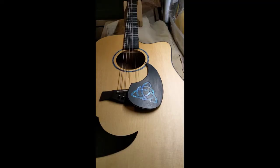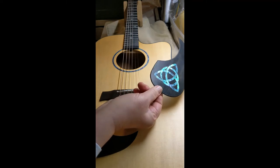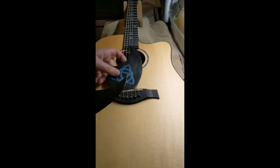Hey everybody, it's Christina with Mint Strings, and today I want to talk to you about my new free mount pick guard. This is an option for every pick guard that I make, and that includes these really nice ones with the abalone, and this is a dye blue mother of pearl on ebony. It's available on all my pick guards. Let's look at the standard first.